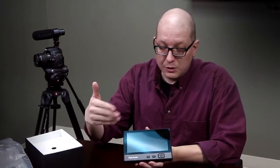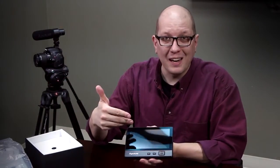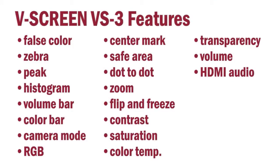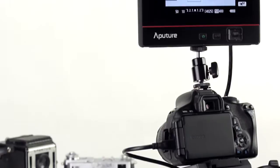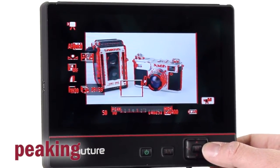Let's talk about what the monitor actually offers. In addition to just being able to see what you're shooting on a larger screen — which makes it a little bit easier to focus — there are all these tools to help you get the best image possible. Built right into the monitor is peaking, with four different color options, making it easier for you to focus.